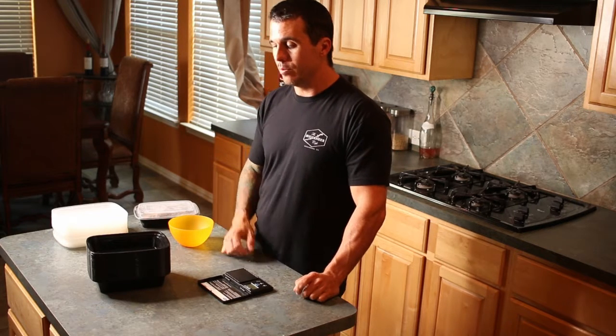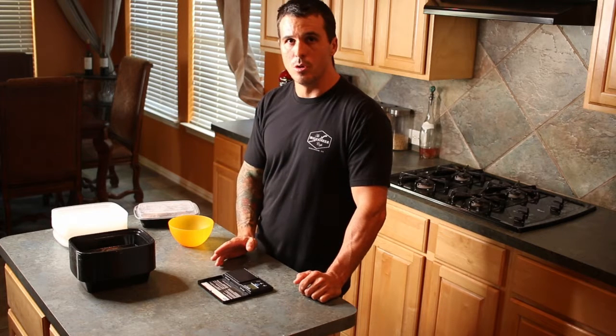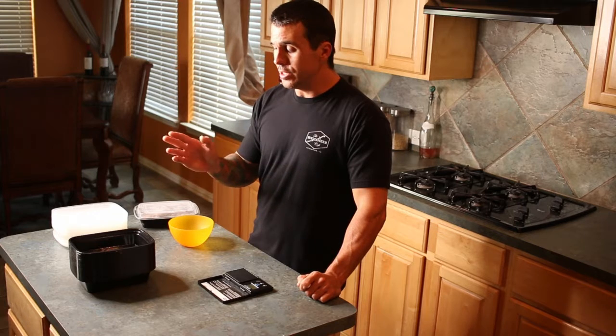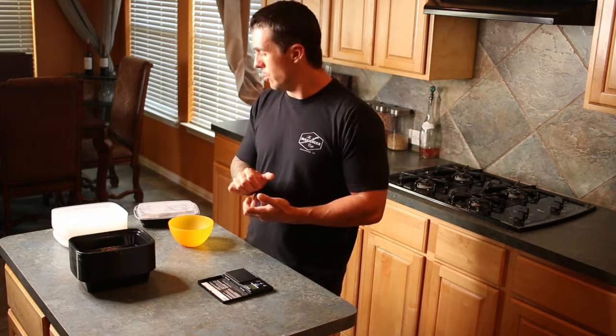They're dishwasher friendly, microwave friendly, they can take a beating. I mean, a lot of times they're in my truck or Gina's car, so they get thrashed. They're long enough to where they can hold a utensil, a fork. They can take a lot more abuse than the Ziploc ones. I tend to find with the Ziploc ones they get warped in the dishwasher and the lid's not as secure.